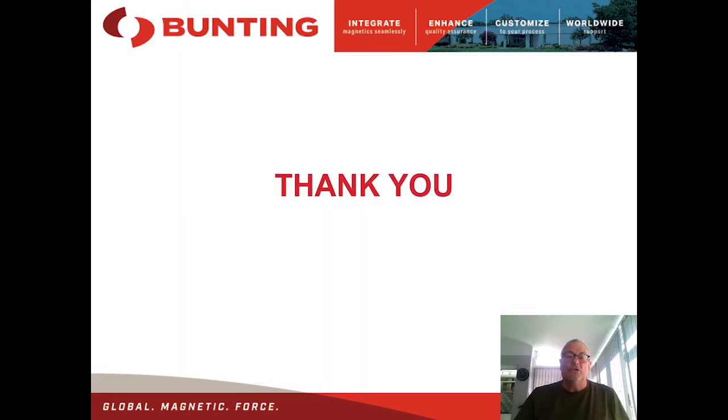That concludes the talk. Thank you for your attention — I hope it's been of interest. If you have any further questions or would like test work carried out, please contact us via the website.